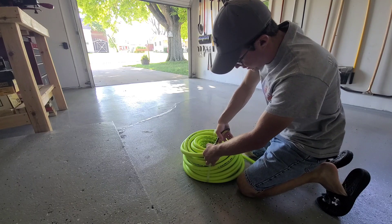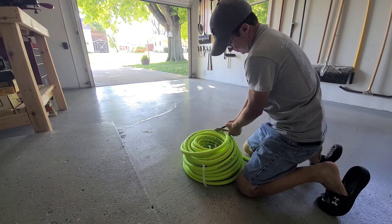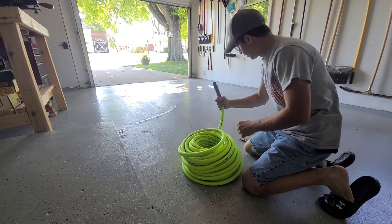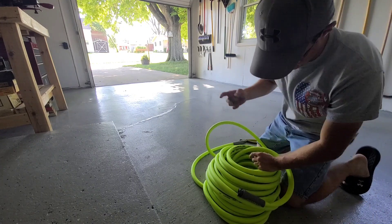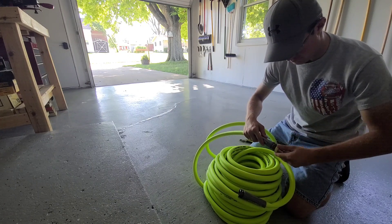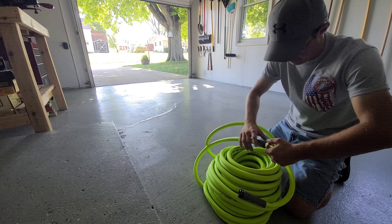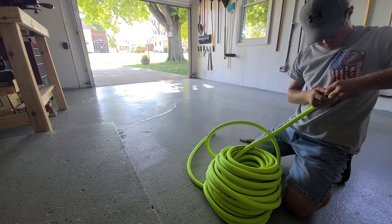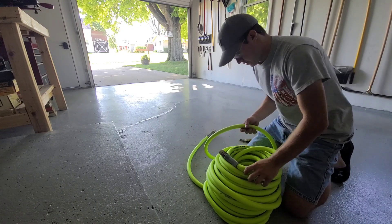If you guys have had experience with Flexzilla let me know — this is my first experience with it. This is a hundred-foot Flexzilla hose and we're gonna be sticking some quick connect ends on them. We're gonna put these little brass fittings on here, these quick connectors, just so it's easier to hook up. I got these off Amazon — they're like a 10 pack. They've worked fine, I've had them for two seasons now. I put them on everything: pressure washer, all my hoses, all my nozzles. Works out really well.